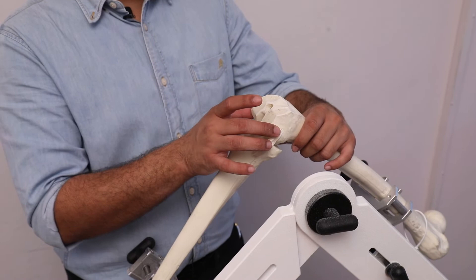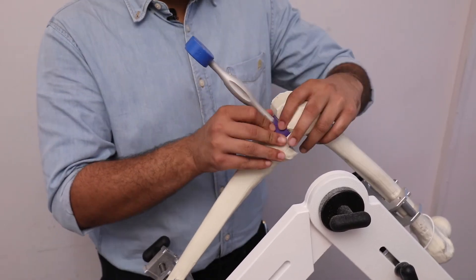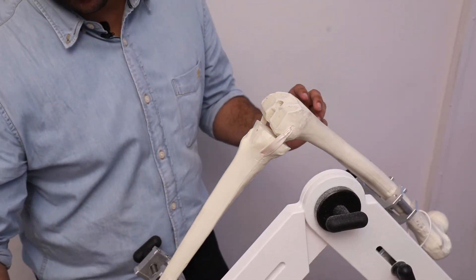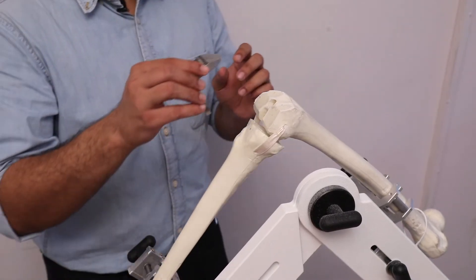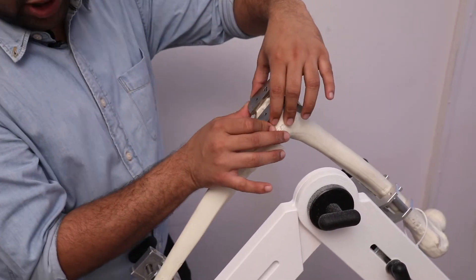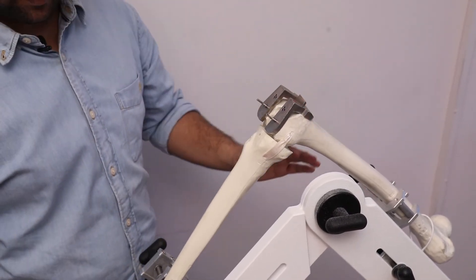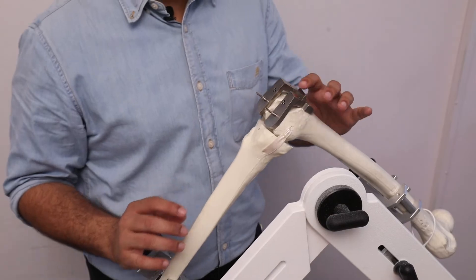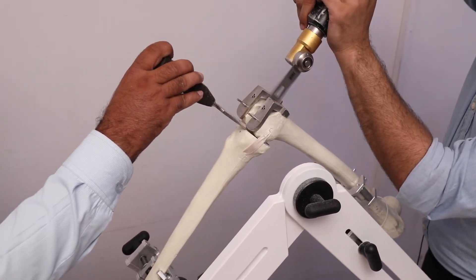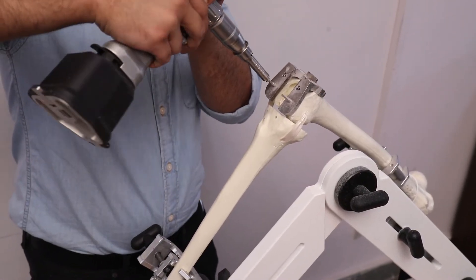After the femoral cuts are made and the femoral cutting block is removed, we check the flexion gap. We can also use the alignment rod to verify alignment in flexion. Once the flexion gap is checked, we place the distal cutting guide for the notch, secure it with straight pins, and make the notch cut using the guide. After the notch cut is made, we remove the femoral notch guide.